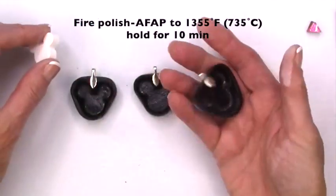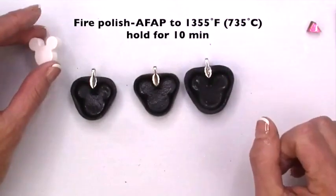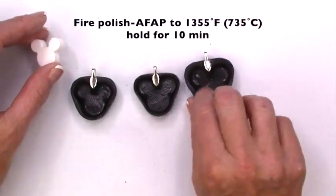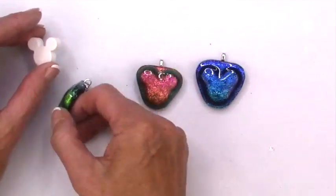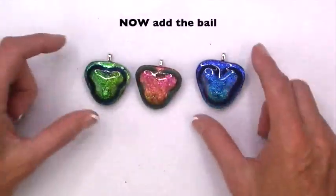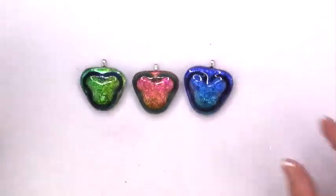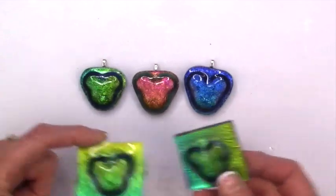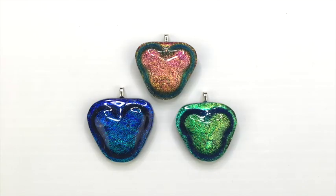I fired as fast as possible to 1,300 and I think it was 55 degrees for 10 minutes, then turned it off and let them cool, and then added the bails to them and came out with some pretty interesting necklaces. I could do the same with these guys, and this glass of course won't go to waste. Pretty happy with those.